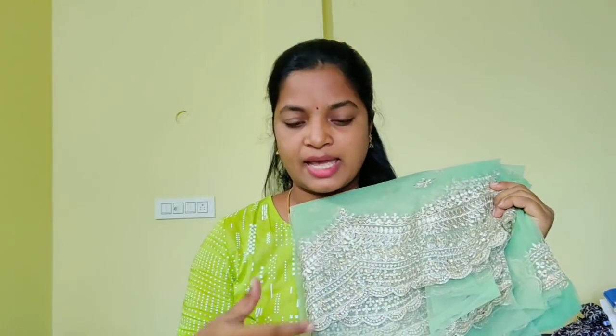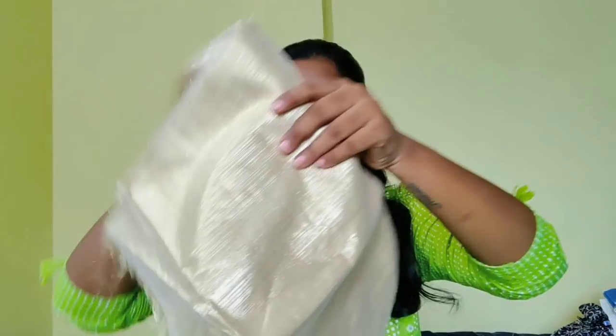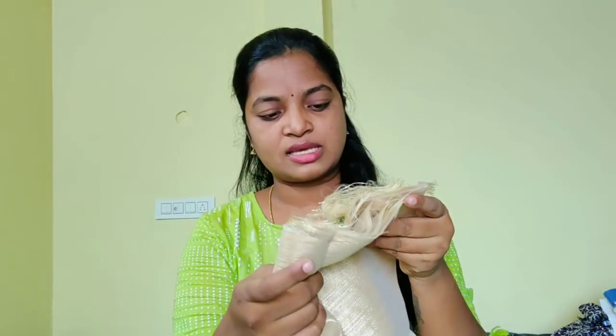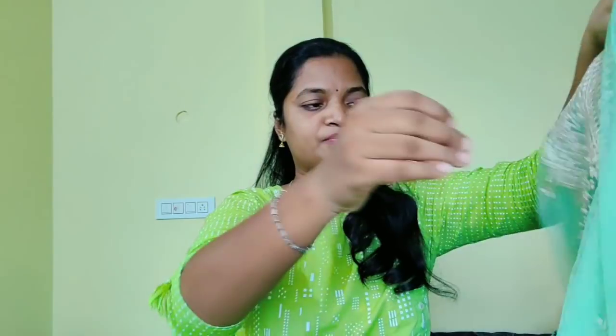I am going to show you the last and final one. I have finished the cover with this one. I also use piping in the tailoring shop. My opinion is that I am going to take a blouse piece and show it to you.